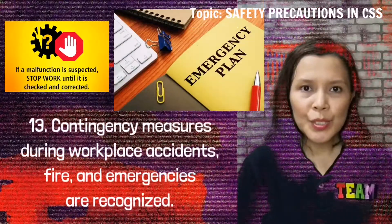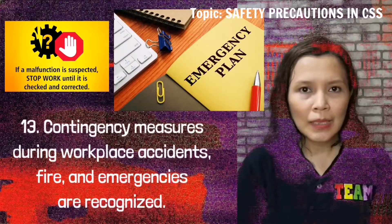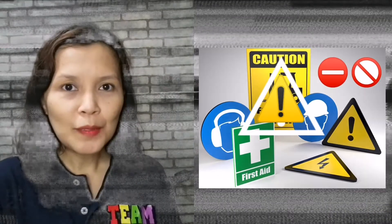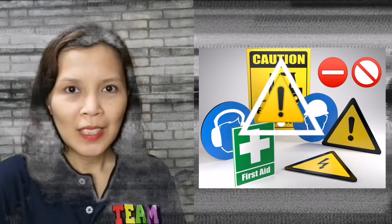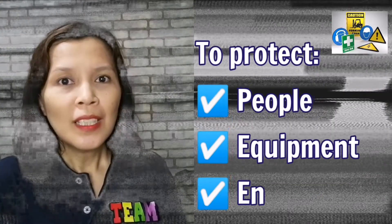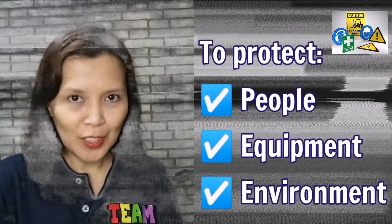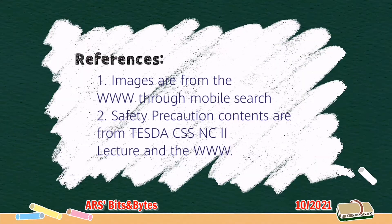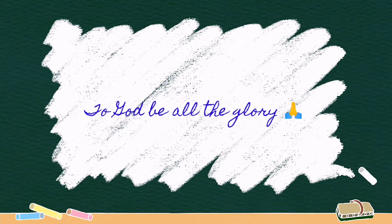Contingency measures during workplace accidents, fire, and emergencies are recognized. Remember that safety should be a priority to protect people, equipment, and the environment. That's all for now. See you again next time.